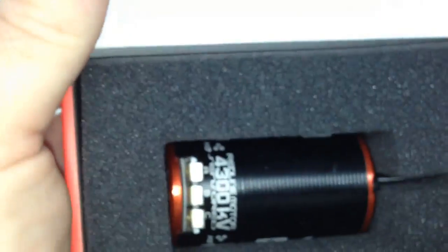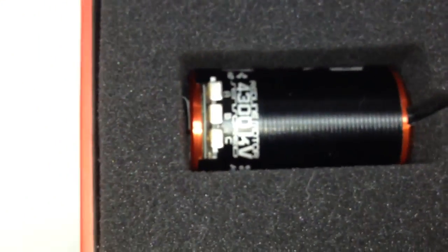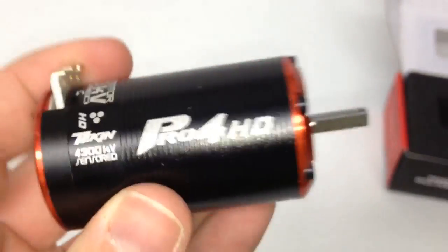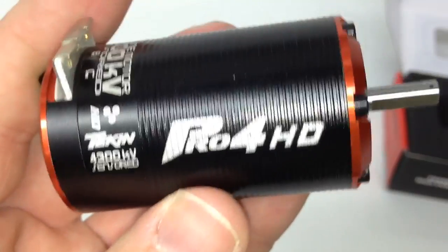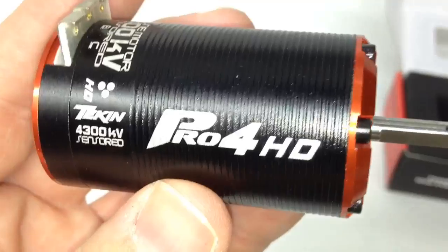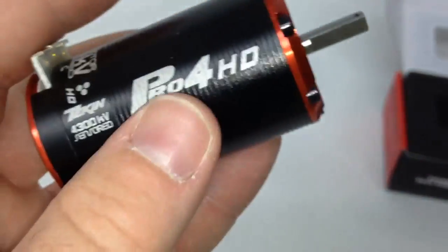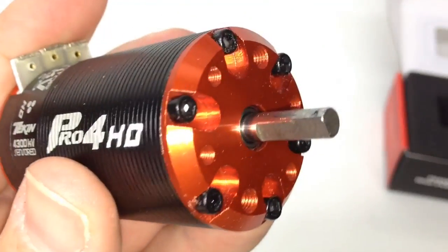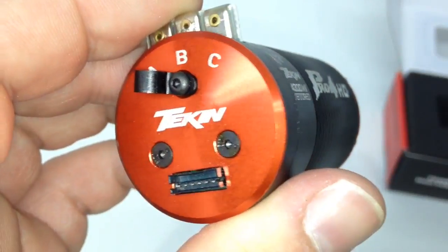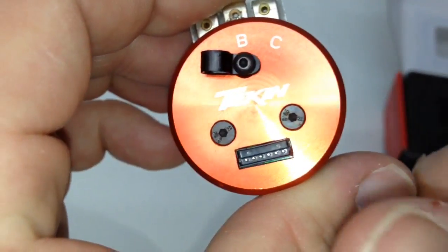It's in that typical Tekken vault packaging. We're going to do the official motor pluck out of this thing — that's the only way I can think to get it out. Cool motor! This thing has a definite weight to it. It has all of the typical Pro4 looking features on it. The black motor can has the red anodized aluminum end bells. Pretty cool.